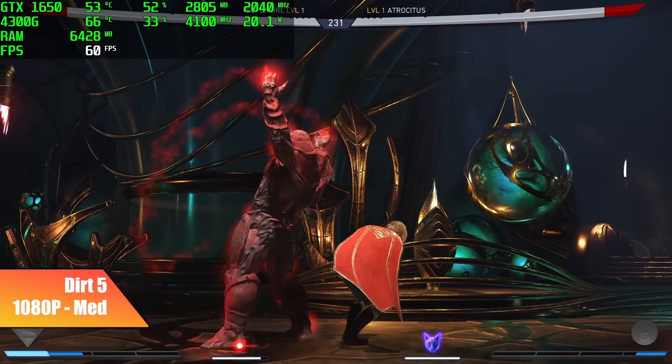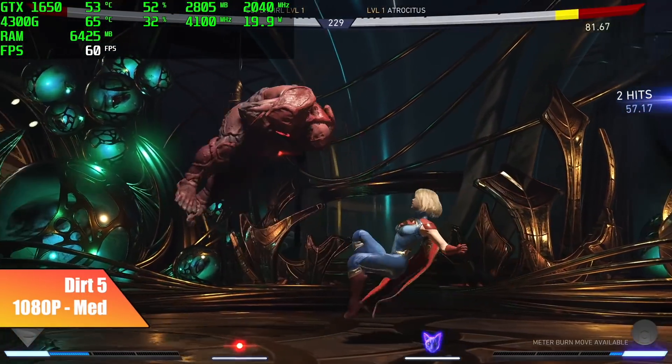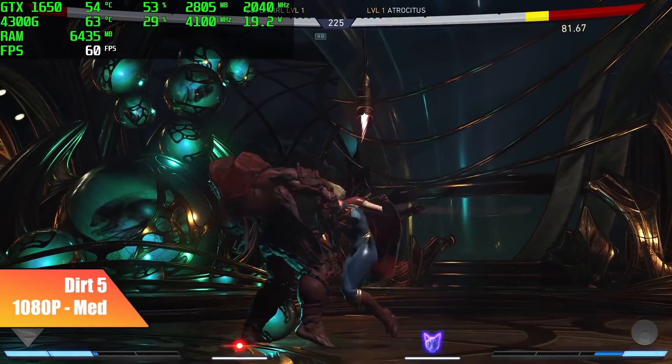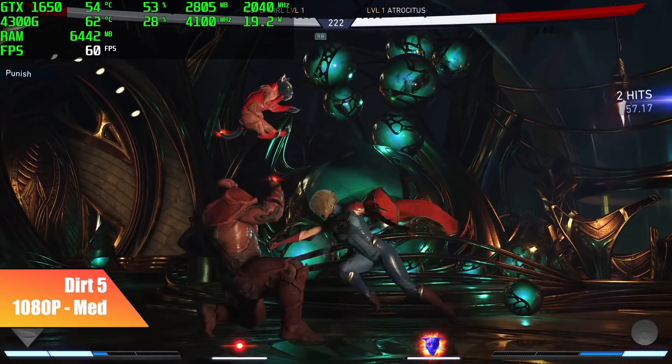I also tested Injustice 2. We're at 1080p high settings and we're getting a constant 60 FPS. To tell you the truth, I probably could have taken some of those settings up to ultra, but I just left it at high and it still looks great.